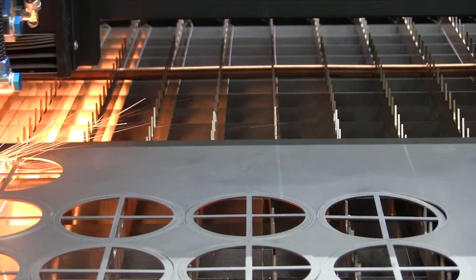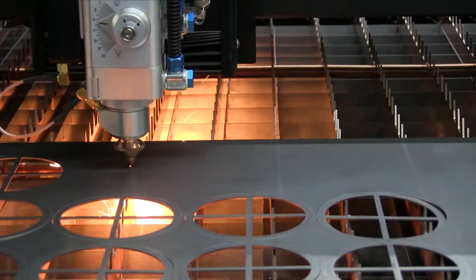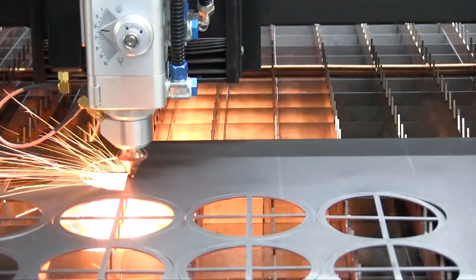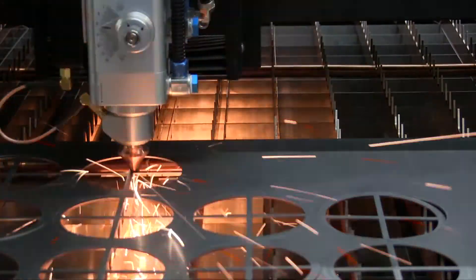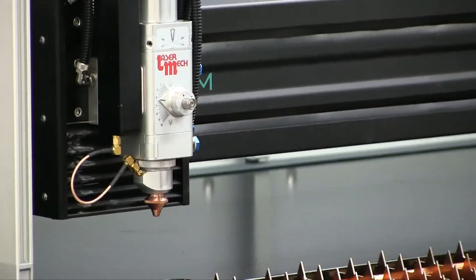When considering metal cutting, a fiber laser has distinct advantages over CO2 laser equipment. One such advantage is the fact that the fiber beam is more readily absorbed into the metal being processed, which generally allows for faster cutting speeds than a CO2 laser when compared watt-for-watt.